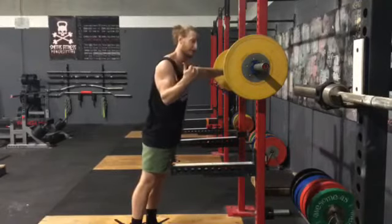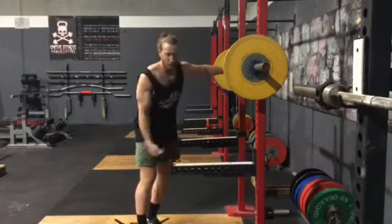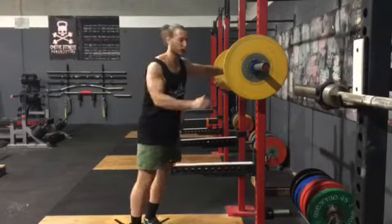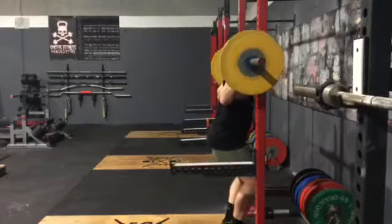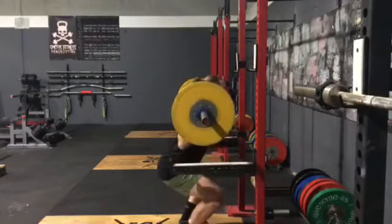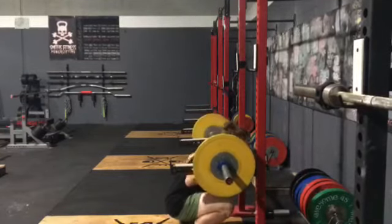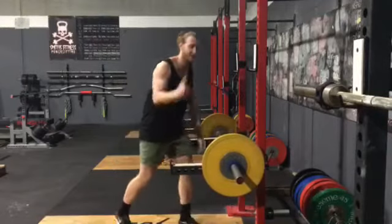So if it goes pear-shaped, we're going to lower ourselves back down to the bottom of our squat, slowly tip forward, let that bar rest on the safeties, crawl yourself out, and go cry in the corner because you just failed your set. So it's going to look like this — squat gets too hard, we lower ourselves down, tip forward, pull our way out.